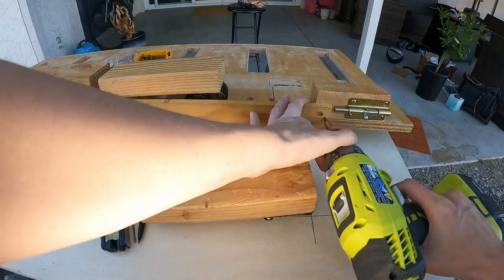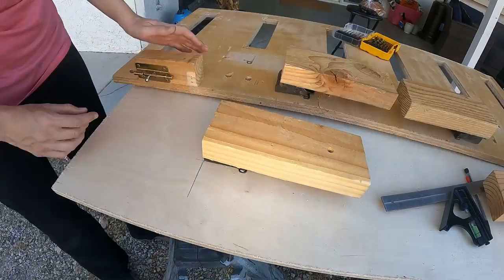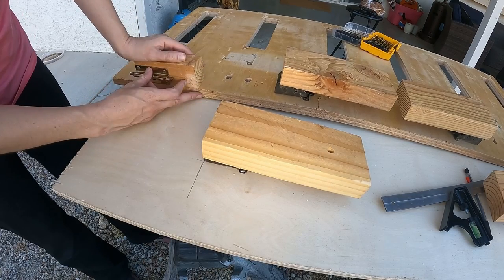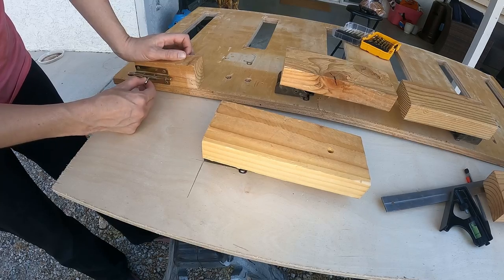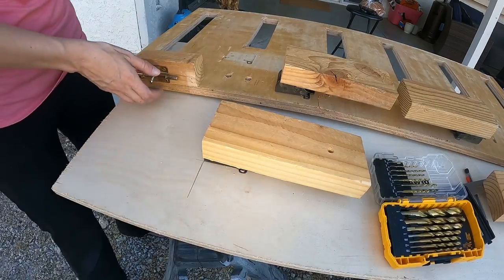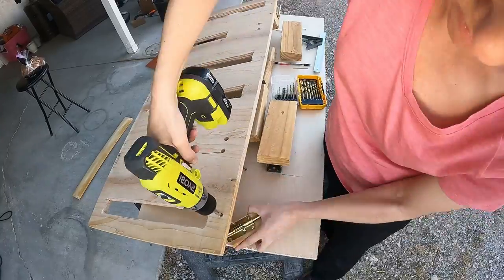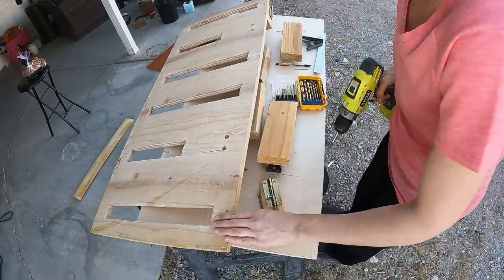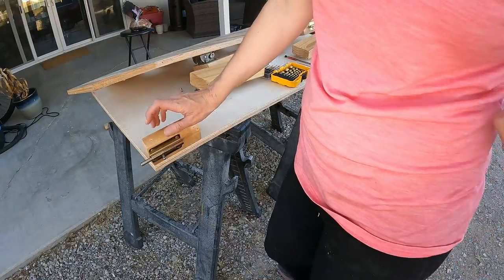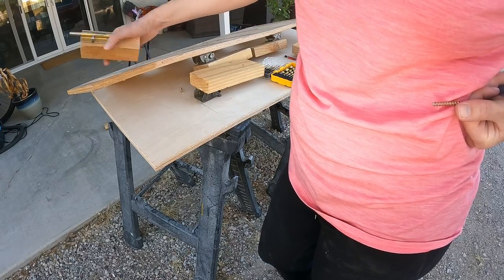Bed legs done. So this piece helps support my bed cushion holder, and this is my lock. I was a little on the fence about whether or not I needed the lock, but I think I do.